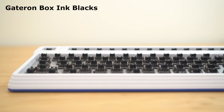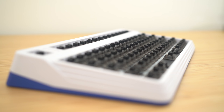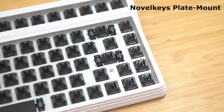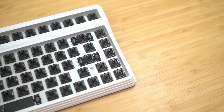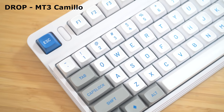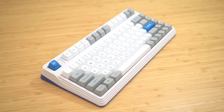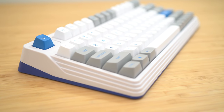With the keyboard back together, I grabbed some Box Ink Blacks. I was very impressed by these recently so I thought they'd be the perfect fit. They're smooth, deep, and just look amazing. I also spring swapped these with 65g TX long springs for that snappy response. For stabilizers, I grabbed some NovoKeys plate mounts — if you want the best plate mounts, these are it. I have absolutely no affiliation with NovoKeys; these are just really good stabs and I strongly recommend them. Finally, for keycaps I grabbed some Camillo MT3 caps from Drop. The colorway was just a perfect match for the white and blue theme of the L80. It was not a cheap board, but I think it's a fantastic looking one. The MT3 caps are just perfect for this design and I was so satisfied with how it turned out.